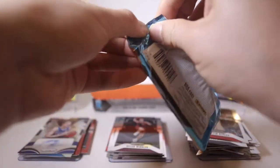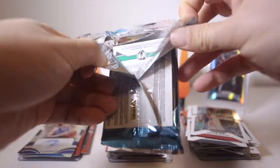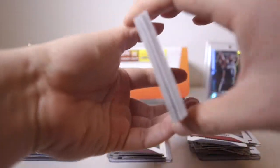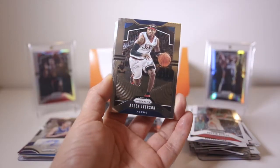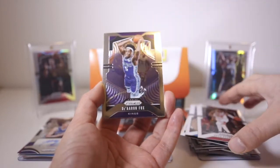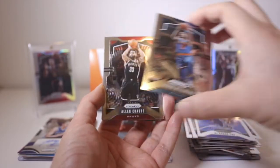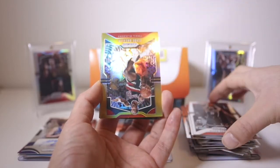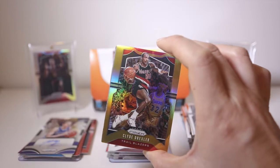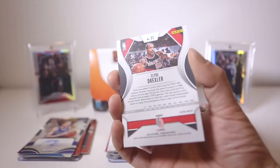Pack number five. This is a lot of fun opening up Prizm hobby boxes — there's so much color. I was watching people open up hobby on YouTube and I just didn't understand how fun it was to open a pack and have different parallels. De'Aaron Fox — that's a nice card, nice photo at least. Nick Lita, Alan Crabbe. Whoa — what's this? Clyde the Glide — is that a gold? Oh that's sick, I think these are out of 10. Yeah, it's out of 10!